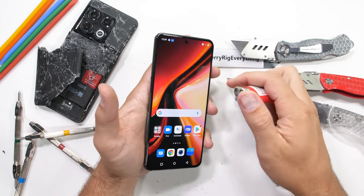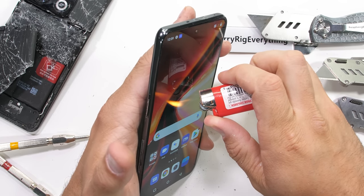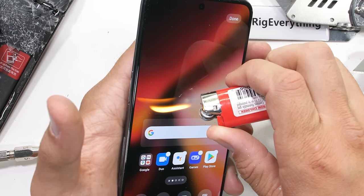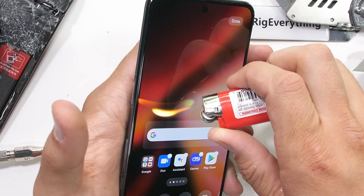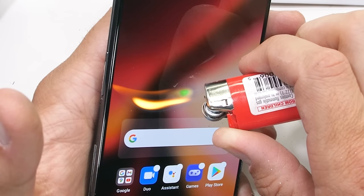The OnePlus 10T is about $650 right now, which is quite a bit cheaper than the $800 10 Pro. And with that lower price point, naturally we get a few downgrades. Another one of those slight downgrades is the screen, which instead of being 1440p drops down to 1080p. But we still keep the 120Hz and 1 billion colors, so not too shabby.